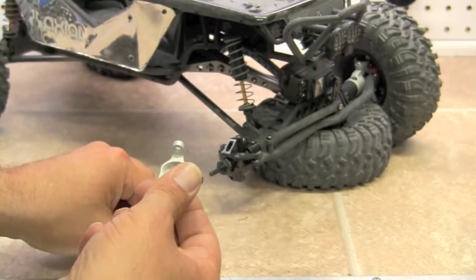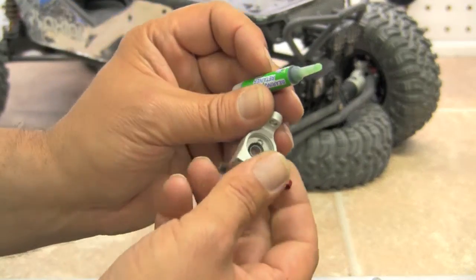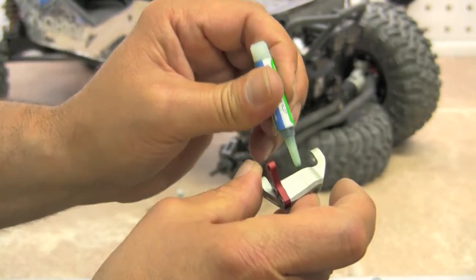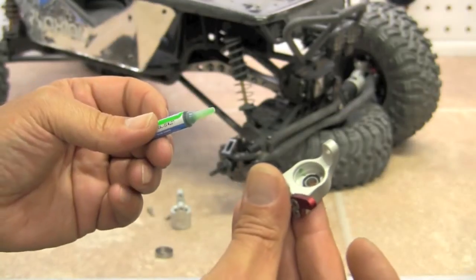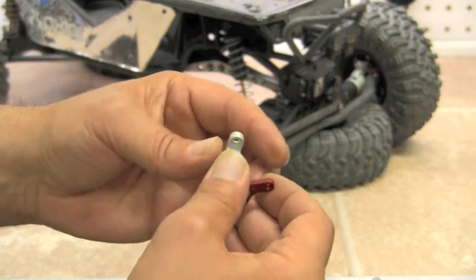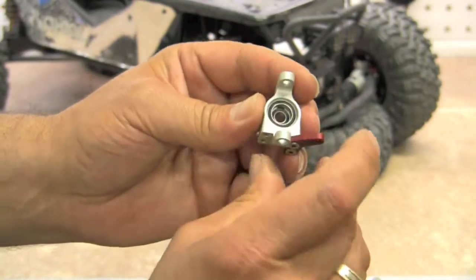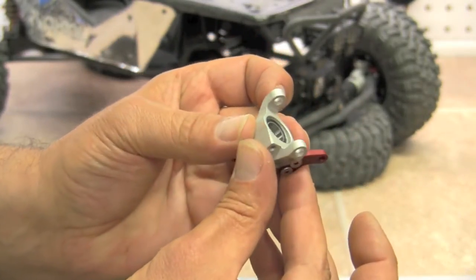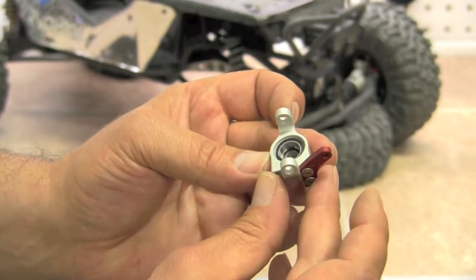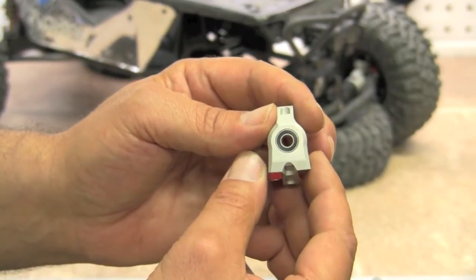We're going to do the same on the rear bearing. Go ahead and test fit your bearing first, make sure it's all good, then you can put just a little bit of retaining fluid in there. This bearing is a little bit tougher to get in just because it's hidden in the back side. We're going to put that in and press it in just like so. Bearings individually or in a kit are available from FastEddyBearings.com.